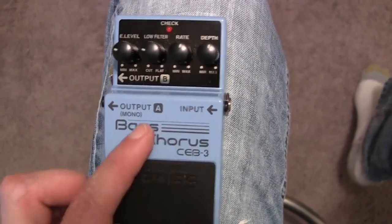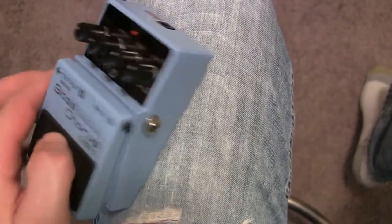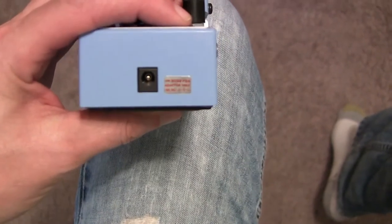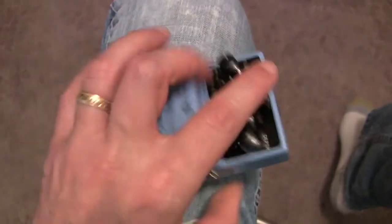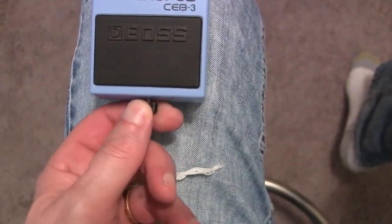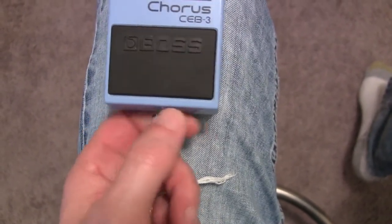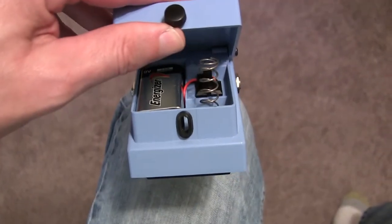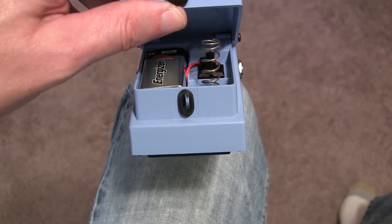You have your quarter-inch input jack right here, and you have a choice of stereo or mono outputs. It also takes a 9-volt Boss PSA adapter, so if you don't want to use the battery you could use the adapter. And of course, if we undo this screw right here, you'll see that there is a 9-volt battery inside, and that 9-volt could probably get you through a couple of gigs.